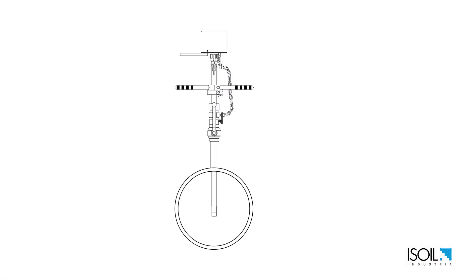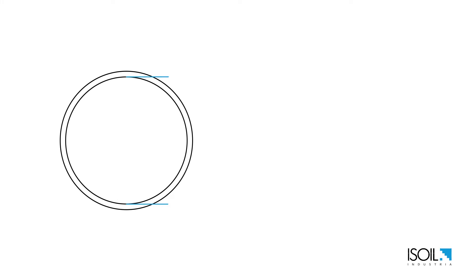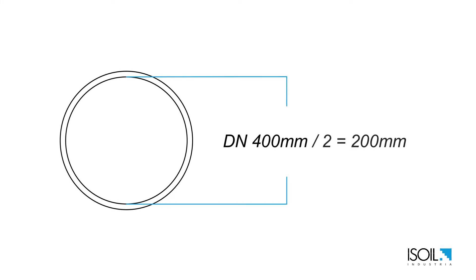Lastly we need to define the insertion length. This pipe has an internal diameter of 400 millimeters, so 400 divided by 2 gives an insertion length of 200 millimeters.